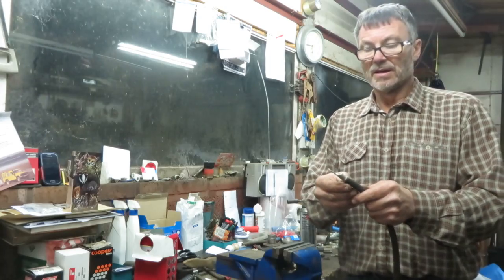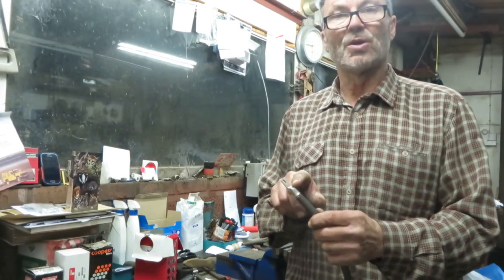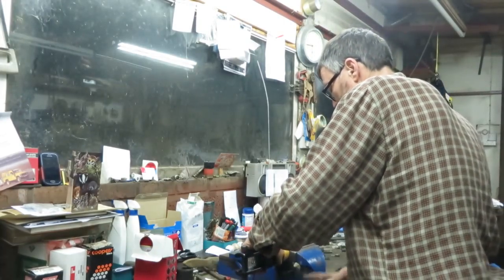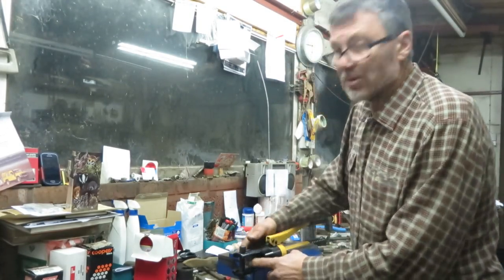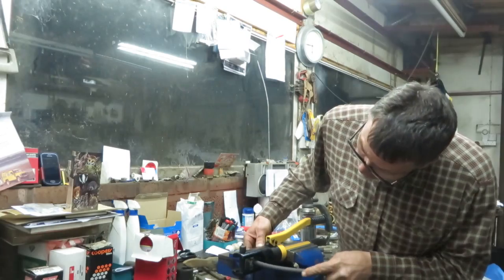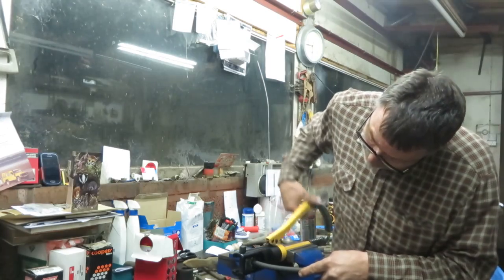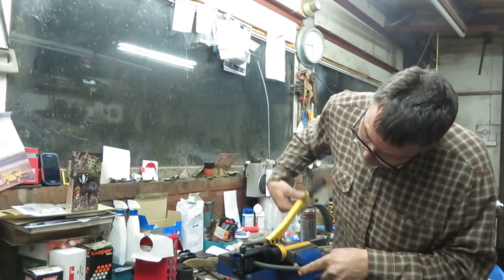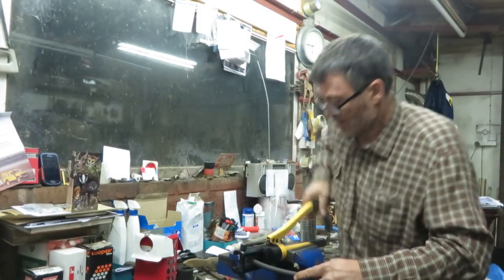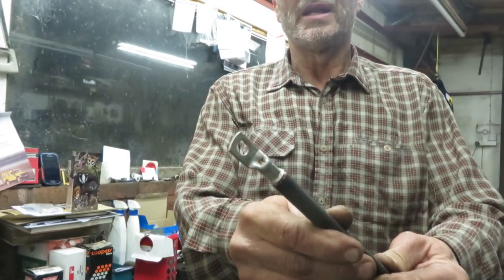On the other end, I've already fitted a cable lug. Now, if you haven't got a crimper like I have, you can just solder these, but I'm going to crimp this first. This is a little tool I bought off eBay — it was only 35 pounds, would you believe it? You put the lug in there, shut the valve, and then just pump away. As you can see, that's nicely crimped on the end there.